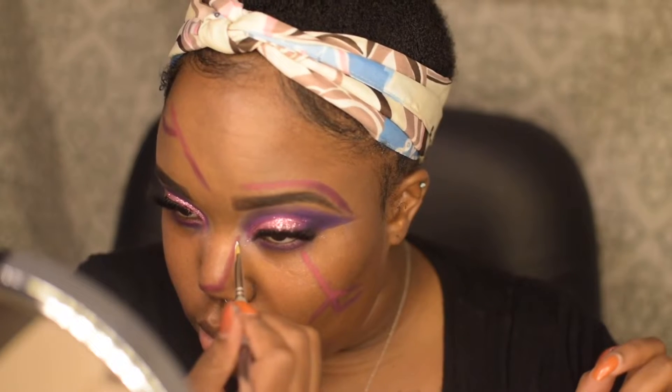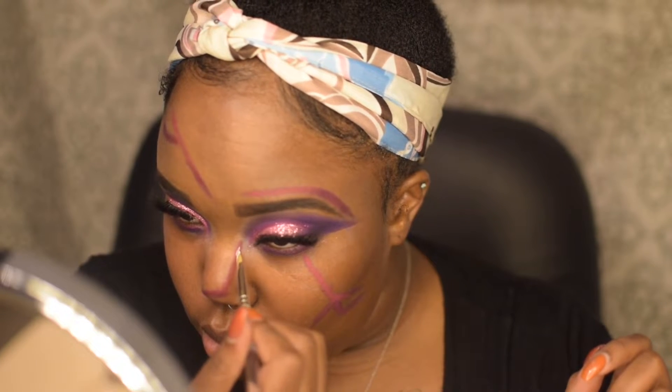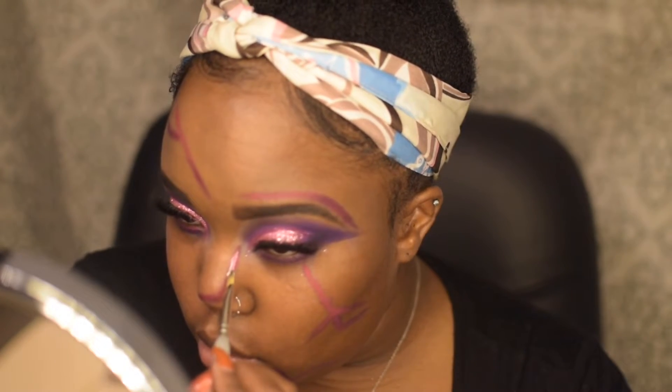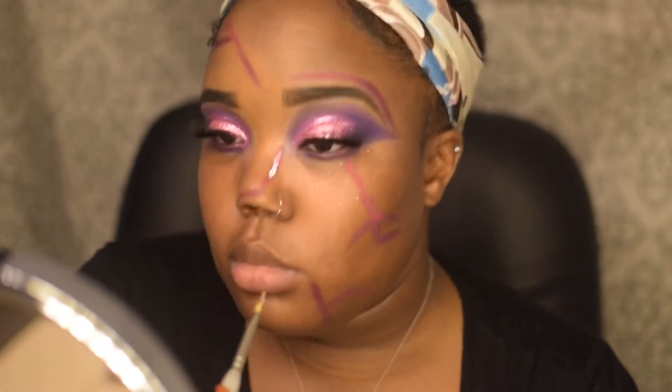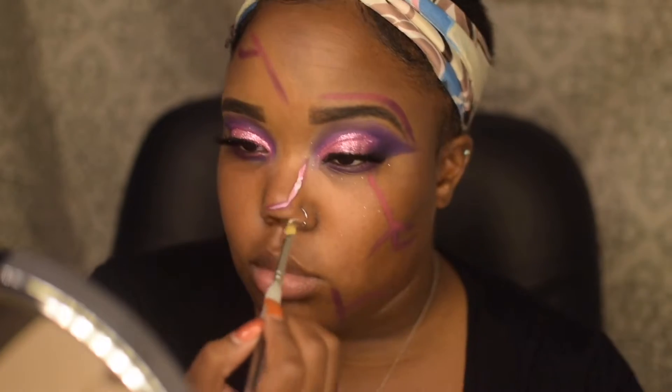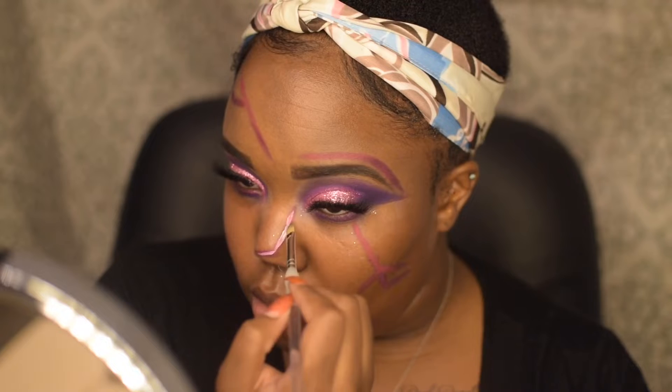Then you're going to take either white liner or white face paint, which is what I'm using, and draw within the lines. I should have definitely used a skinnier brush for this look, but I had to work with what I had — so make sure you guys use a skinnier brush for this.